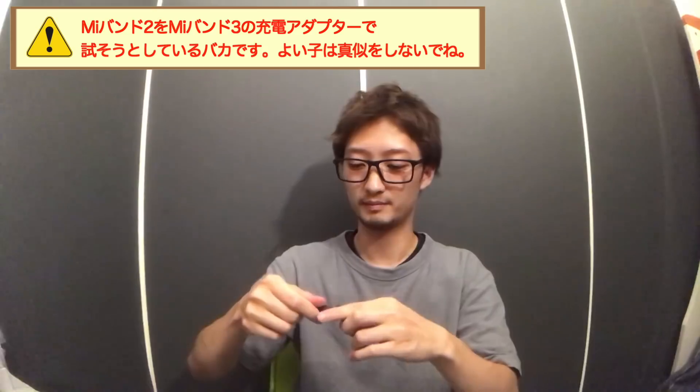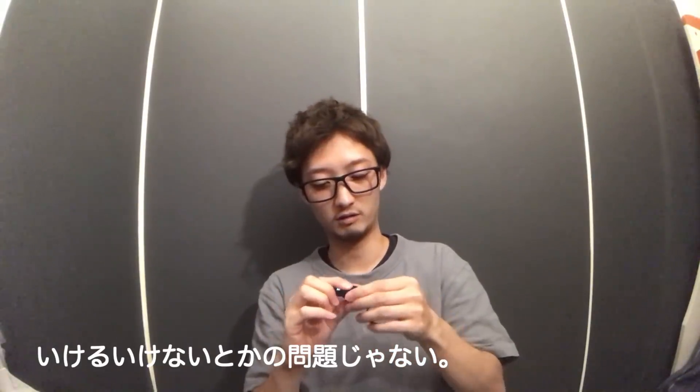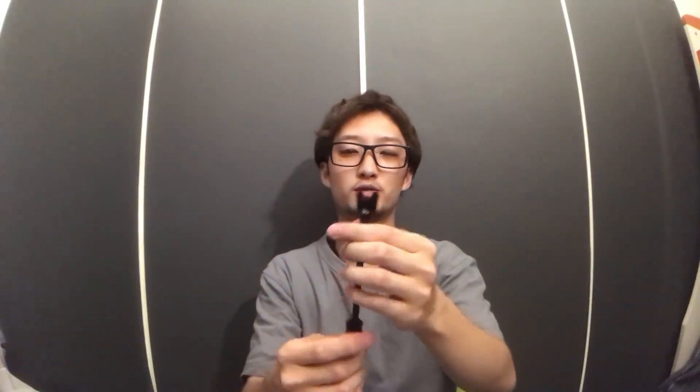少しだけ大きさも大きいので、前のケーブルはつけられないかなと思って一回試してみたんですが、やっぱり前のMi Band 2のケーブルを使って新しいMi Band 3を充電しようとしたら壊れてしまいました。